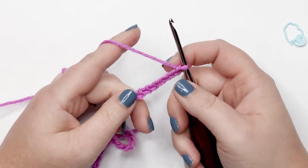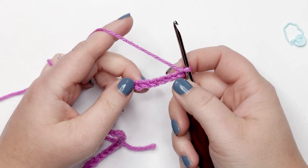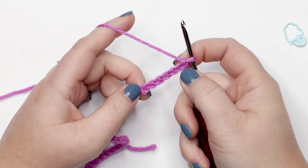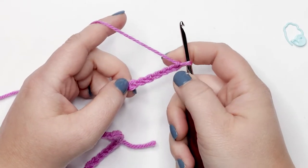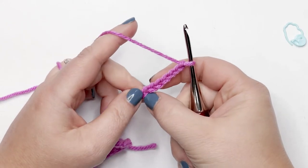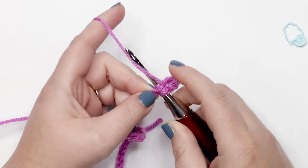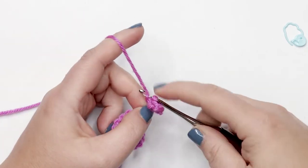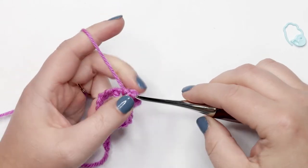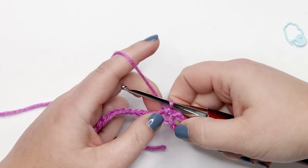Now that we have our chain of 30, we're ready to start with row one. We're going to place a single crochet in the seventh chain from the hook. Never count the yarn on your hook — count one, two, three, four, five, six, seven. Insert your hook into that seventh chain, yarn over and pick up a loop — you should have two loops on your hook — then yarn over and pull through two. That's your first single crochet completed.